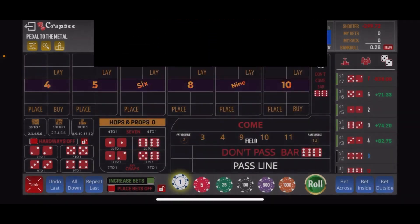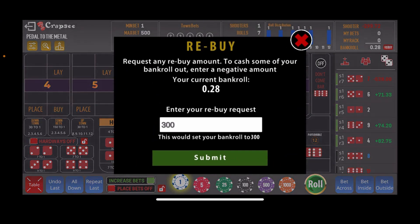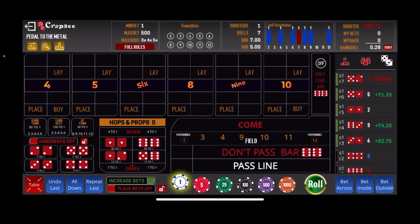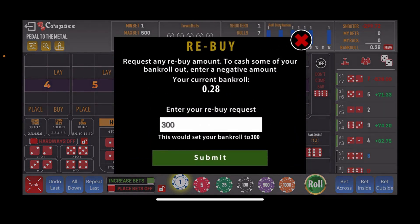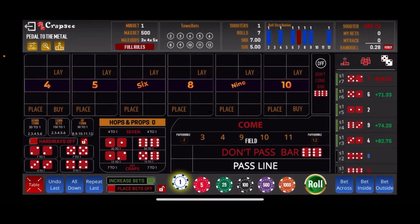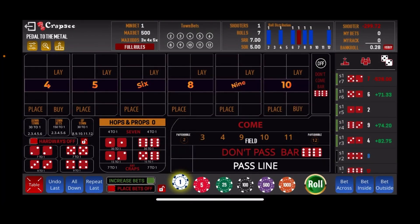They couldn't update my bankroll — let's try that again. Don't understand that. Let's try it one more time. Let's go $299 and see if that works. Nope. So we're going to close out the program and restart it back up and see if we can make this thing work. We'll be right back.